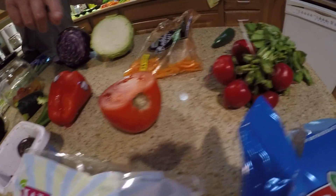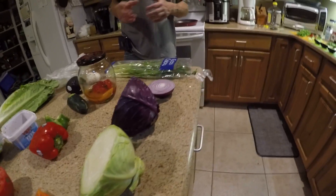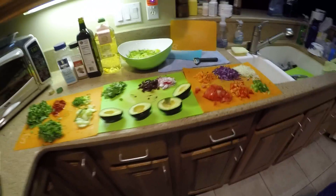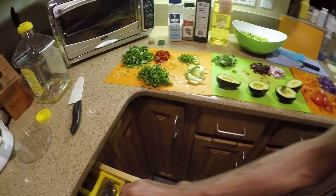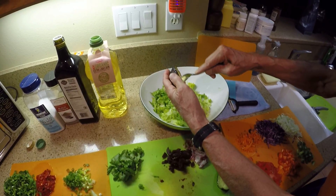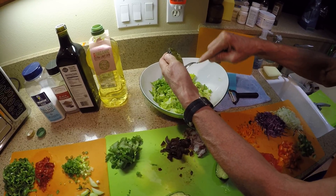Radish, jalapeño if you would like, carrots, green and red cabbage. Omit anything you want and add anything you want obviously. Everything is pre-cut now, so I just need a spoon. I'll put all the ingredients inside.